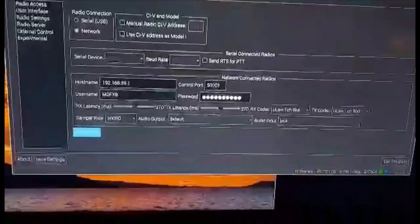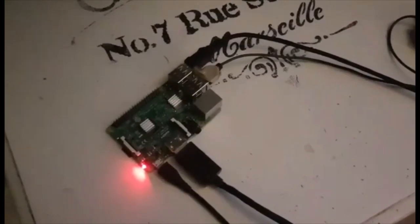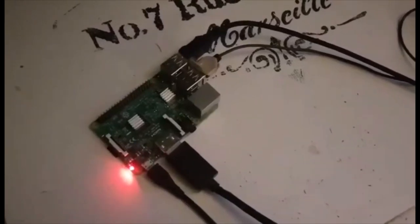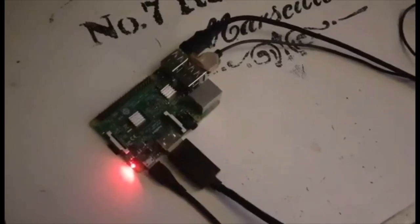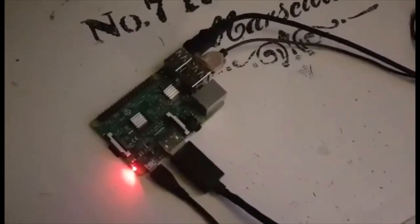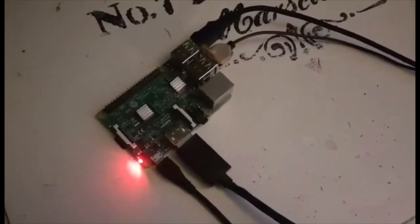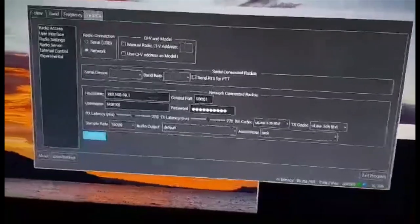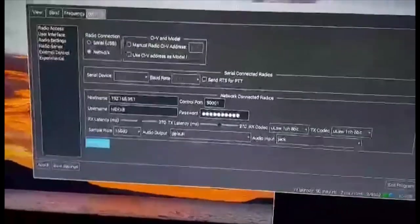I've got it plugged into my home monitor because I found that once I tried to use VNC Viewer, it became a bit too complicated. The whole point of this is that you can take your Raspberry Pi with you — a small Raspberry Pi and a little 4- or 5-inch screen. Chuck it in your go bag with your 705 and you've got WFView. If you're going to use VNC Viewer with a laptop, that configuration would be important, but for me it just made it very complicated.